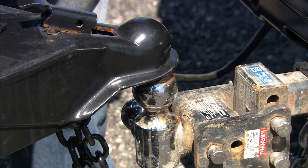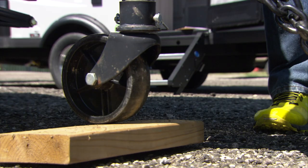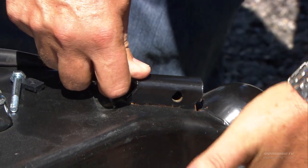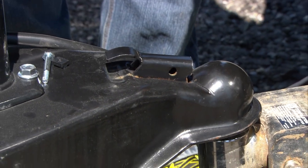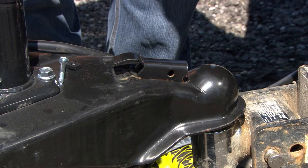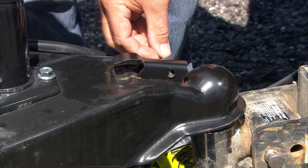The weight of the trailer — what they call tongue weight — is now settling onto the vehicle; you'll see it drop an inch or two. The coupler is on the ball, but this is a safety latch. If the trailer were to hit a heavy bump pushing up, this stops it from coming off the ball — however, it won't do that if you don't lock it into place.